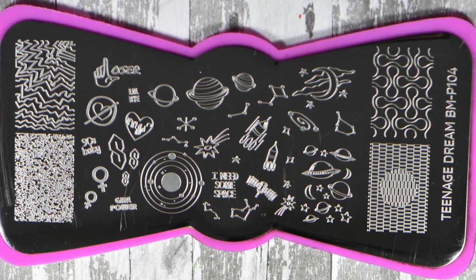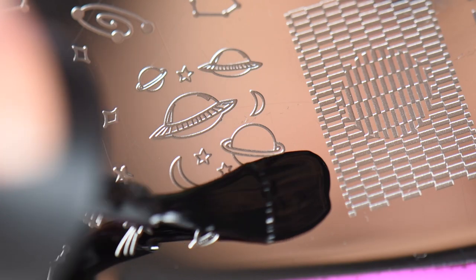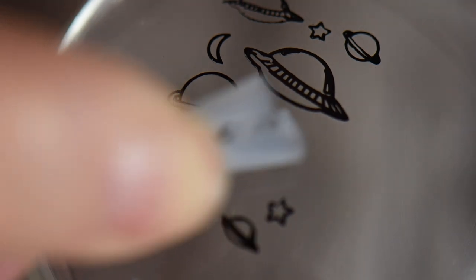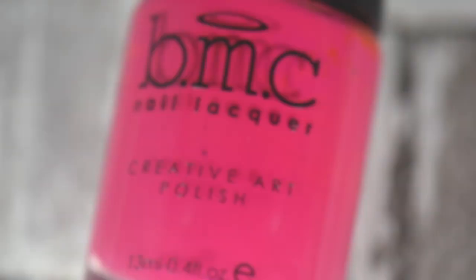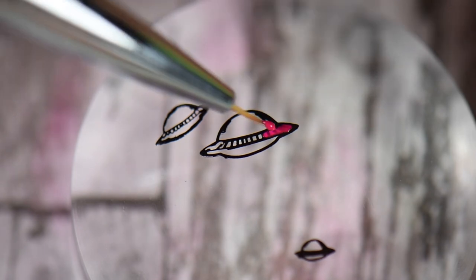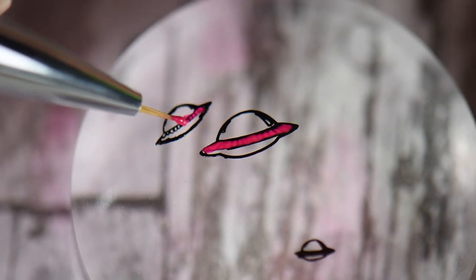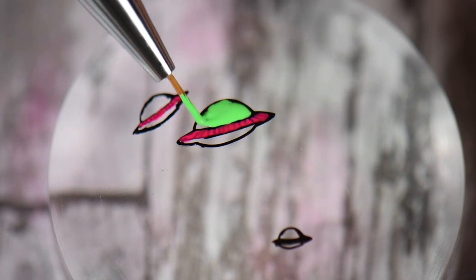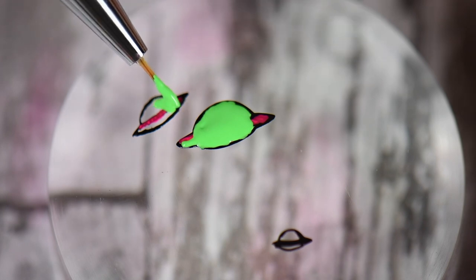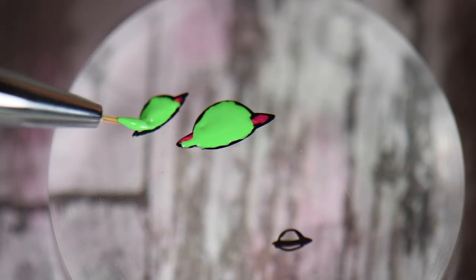The other plate I decided to use was the Teenage Dream BM-P104 plate from the same collection — this has more space-oriented images. I went after the little alien spaceships with the planets. Since this is really an alien-themed manicure, I'm using Fuchsia Flame for some reverse stamping to color in the ring parts, and then going back in with Empire Club to fill it in, because I really want that pink and lime green effect on top of the purple nail to make it pop.